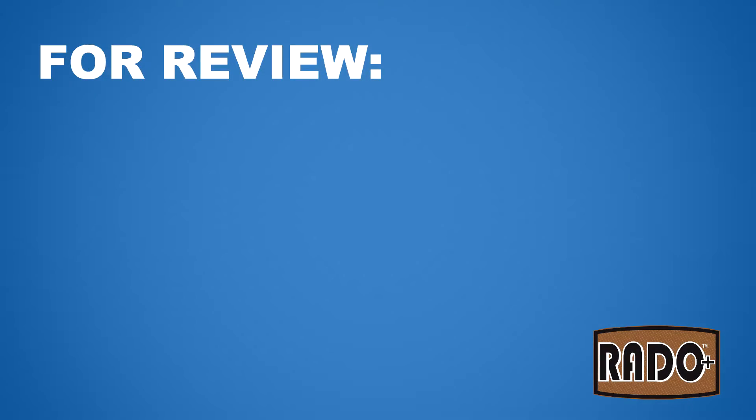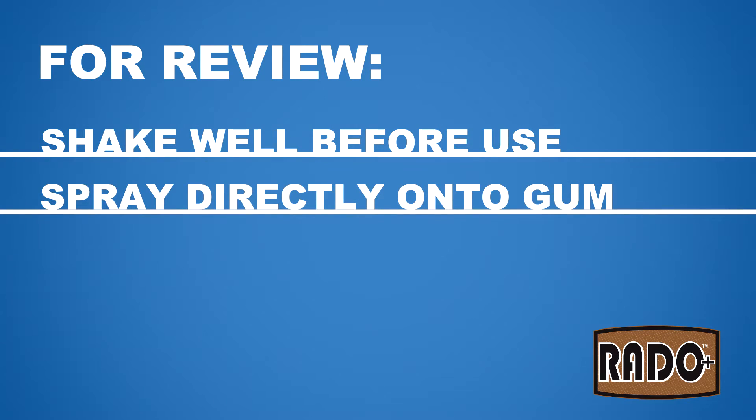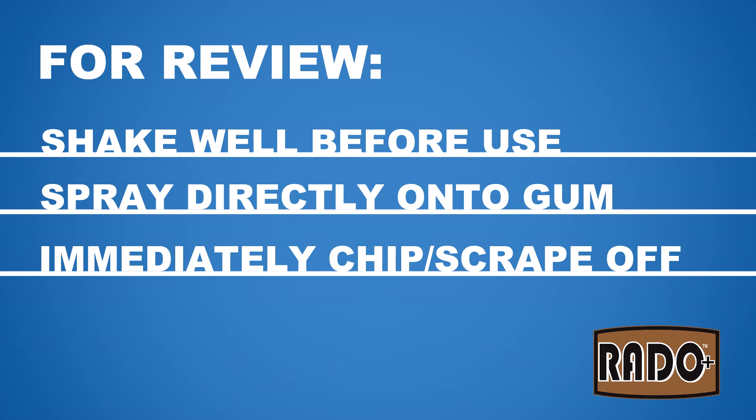For review, to achieve best results: shake well before use, spray Rado onto the gum from a close distance, and chip or scrape away as soon as frost appears.